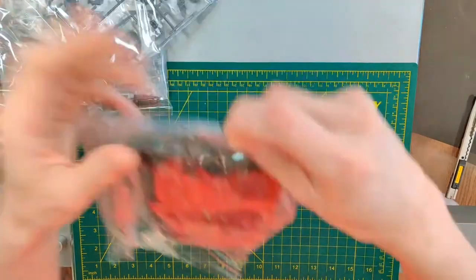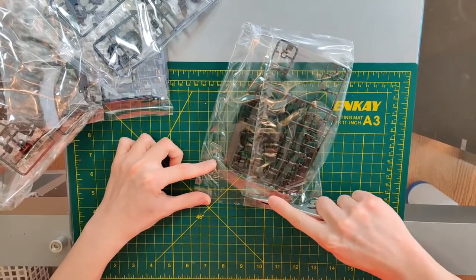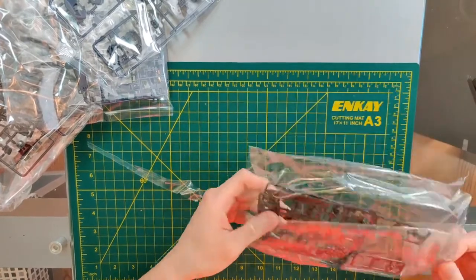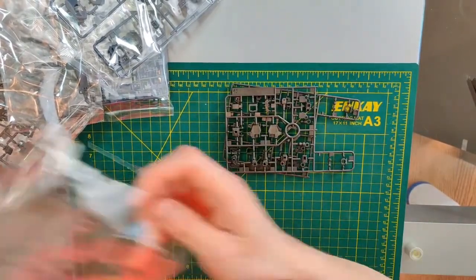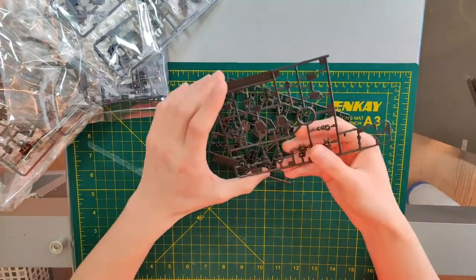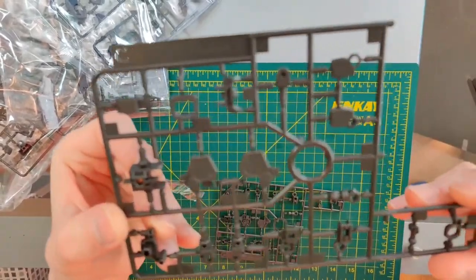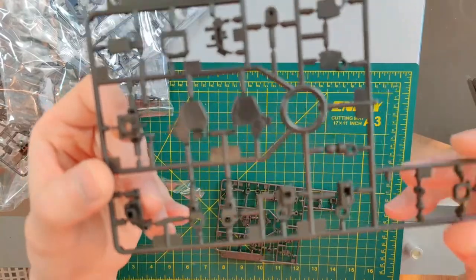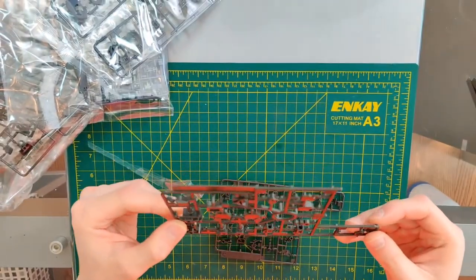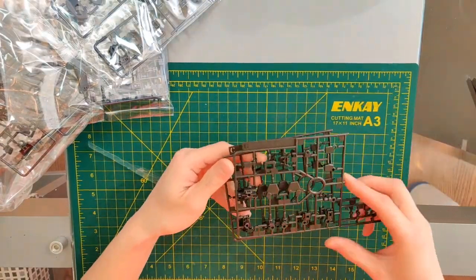Alright, let's open the runners. Here's a runner — it appears to just be frame parts. Not focusing — there we go. I have not built one of these kits so I'm not really sure what these are for. There are two of these; they're the C frame.